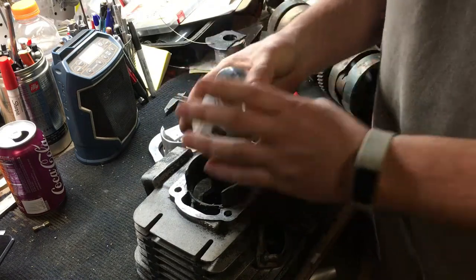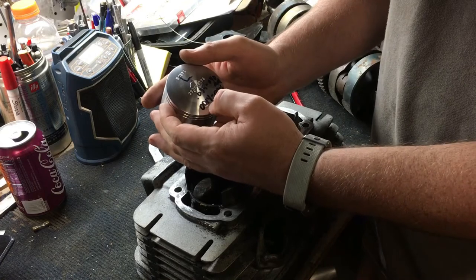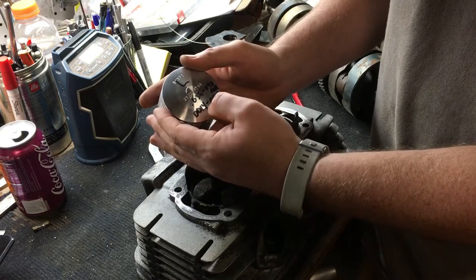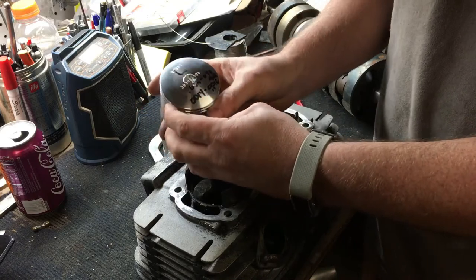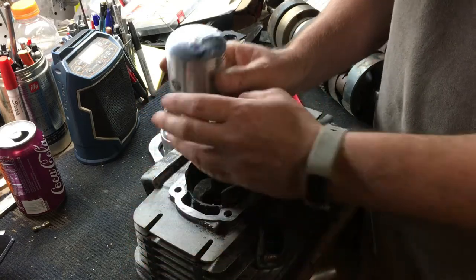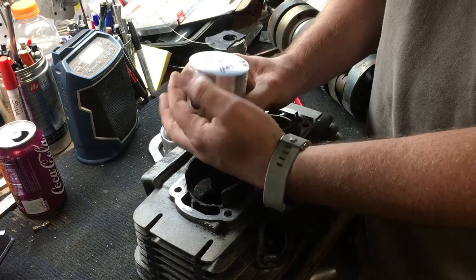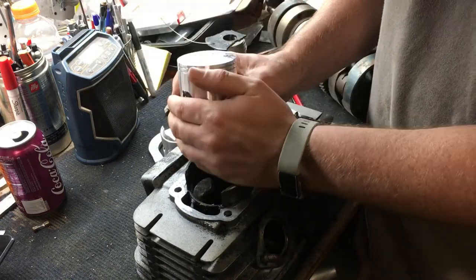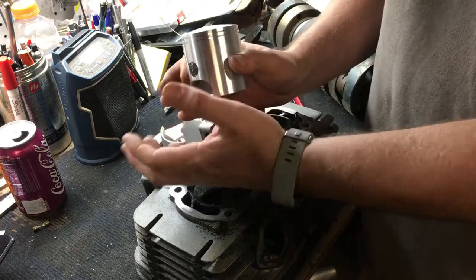So we've got his piston here and he has a clearance of 1.5 thousandths, which is really tight. That is for a brand new piston only. After it breaks in, you can throw that clearance out the window — you're probably going to see something more like two to three thousandths clearance.